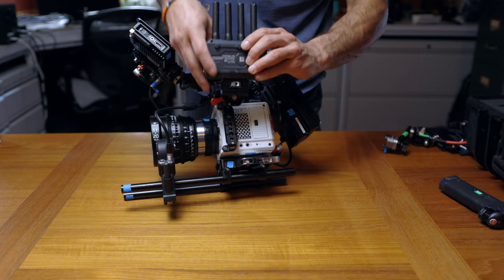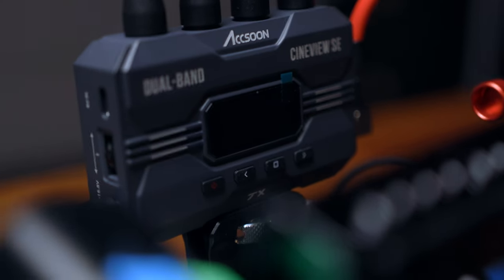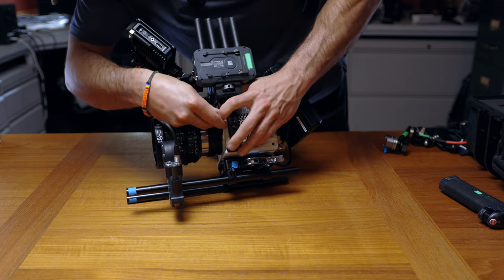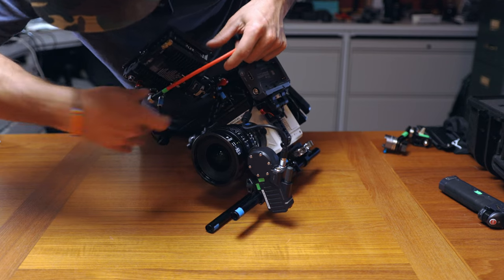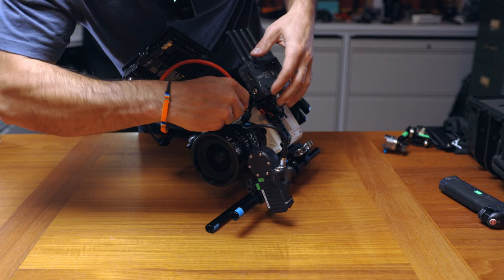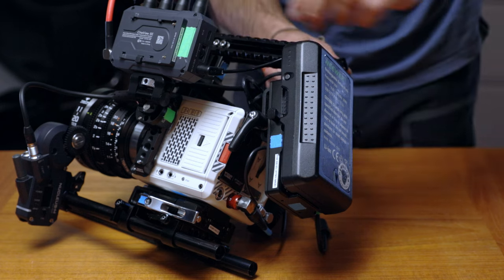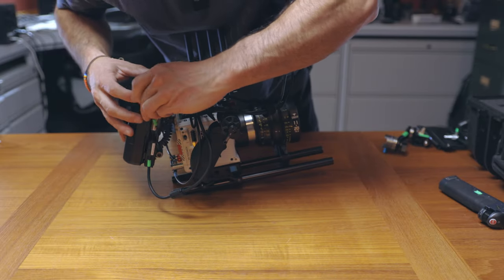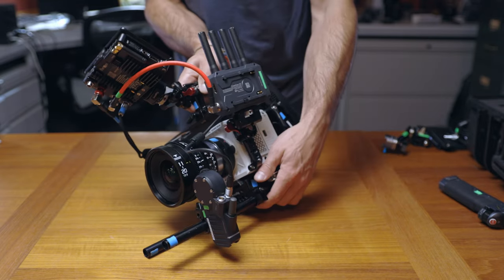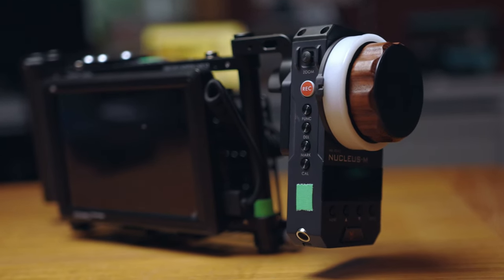Cable management starts to become important when you're building these rigs. We've got our wireless transmitter here. I put the screen side facing the camera because the SDI port is close to the back of the monitor — Red SDI out to monitor out. This one powers from the D-tap and goes into the battery. It has one D-tap and one USB. The Axion just powers up right away.